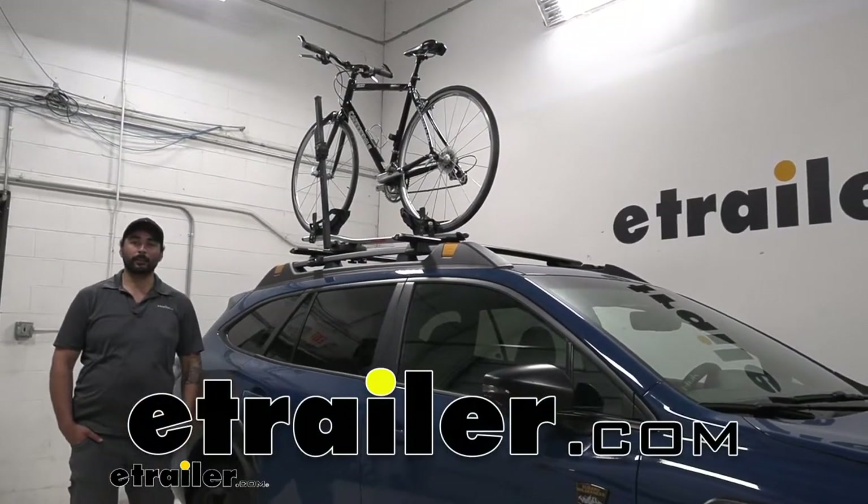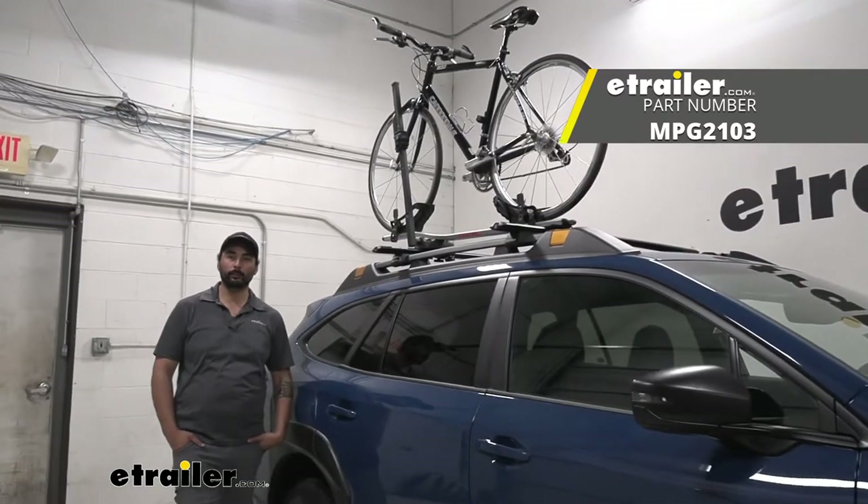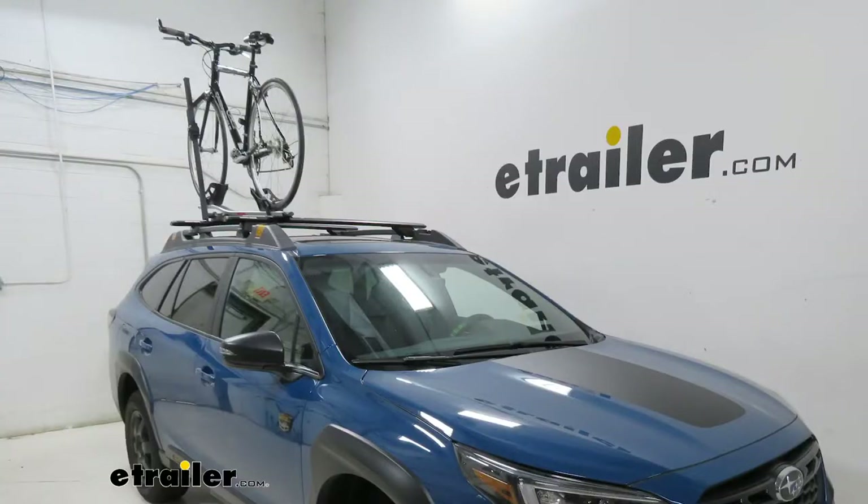Hey everyone, Charles here at eTrailer and today we're taking a look at the Malone Pilot roof-mounted bike rack on a 2022 Subaru Outback Wagon Wilderness. This is going to be a great way of transporting your bicycle, especially if you don't have a hitch or anything like that.